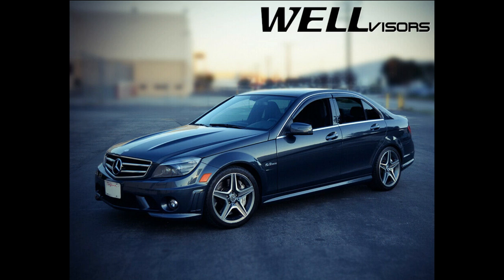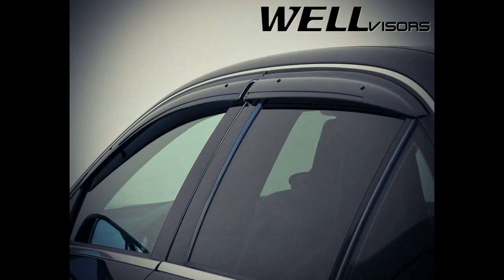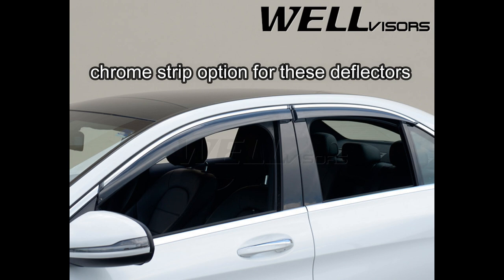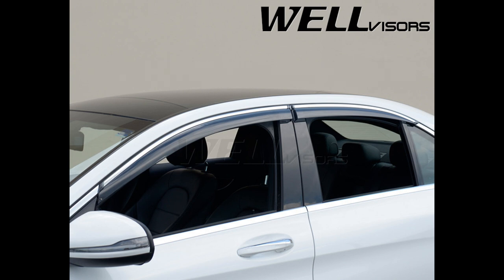The third most common type of wind deflectors would be the Wells visors window visors. These are a great set of visors because they have both adhesive strips as well as clips. Originally I wanted ones like this because they had both adhesive strips and clips, but in the end I settled for my own. These Wells visors ones are great wind deflectors as well, and you can see from the pics that they are a great set of wind deflectors.